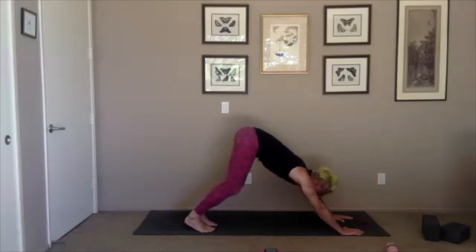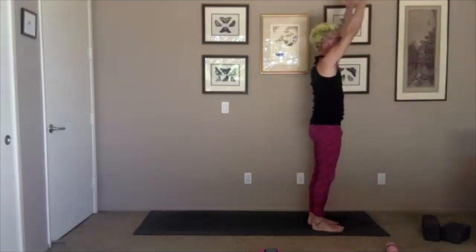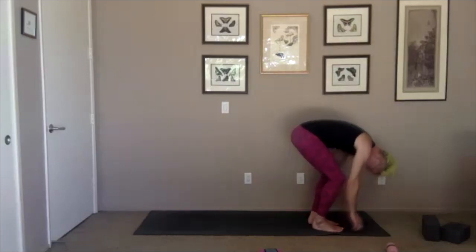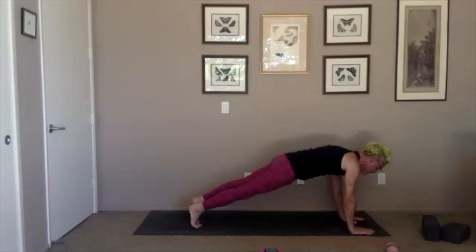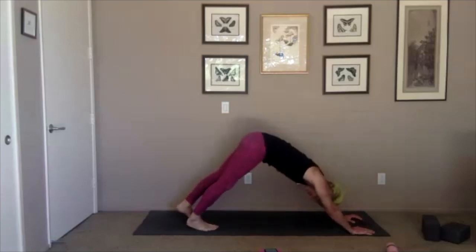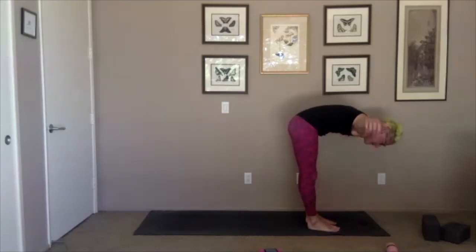Inhale bend your knees, look forward, exhale step or hop forward. Inhale lift up halfway arms wide, exhale fold, inhale all the way up hands overhead. Continuing into the second sun salutation: inhale up, exhale down, inhale halfway up arms wide, exhale down, plant your hands and step back to your plank. Exhale lower down — maybe just halfway this time, drop your knees if you want. Inhale bring your heart forward into cobra or upward dog, exhale back and up to downward dog. Inhale bend your knees and look forward, exhale step or hop forward. Inhale halfway up arms wide, exhale down, inhale all the way up hands overhead.